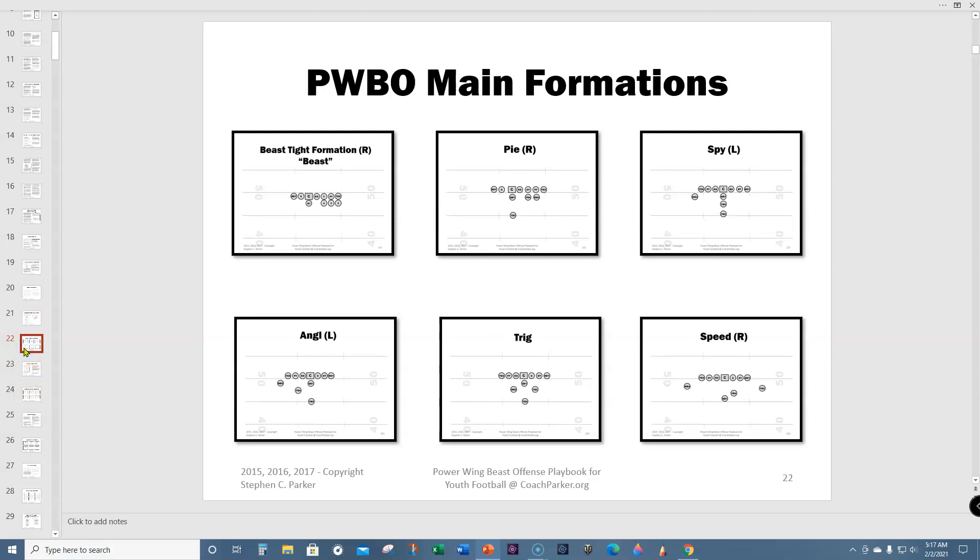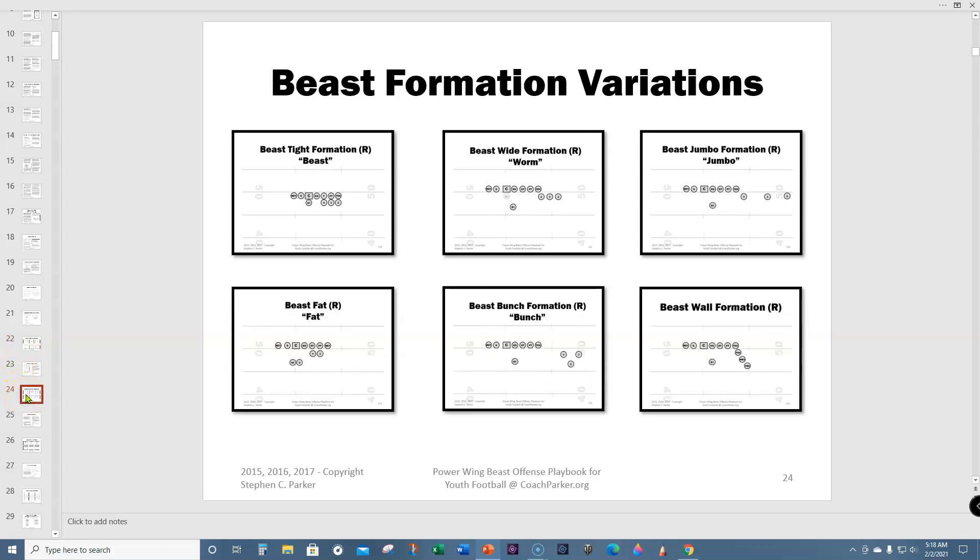For the true tight beast, I usually have the beast back under center, especially at younger ages, because I don't want fumbles from the snap. In the worm variation, the beast back comes back into shotgun because we're going to sweep and pass more. Beast fat I call cake two or box — it's a Notre Dame box formation. Bruce Einran called it fat and I'd been calling mine cake because the fat cake formation came out of my pie formation. I ran the Notre Dame box back in 2008 and started naming it fat because a lot of people were calling it that.